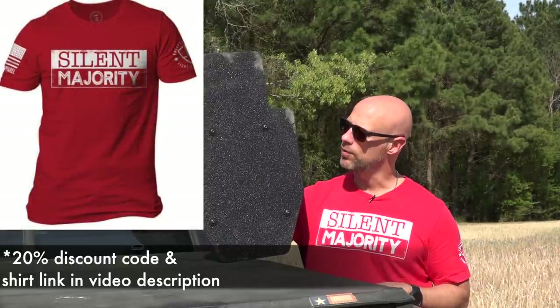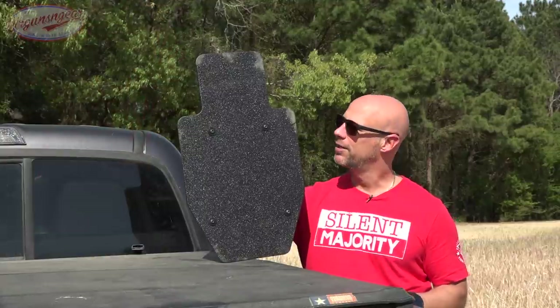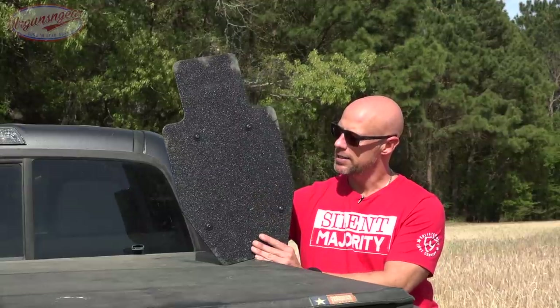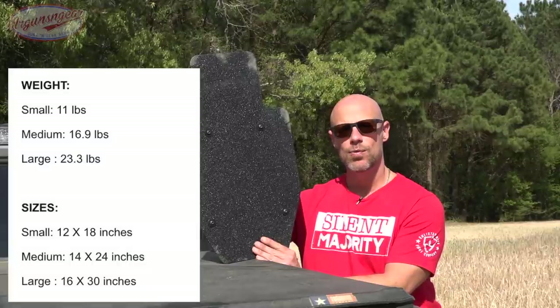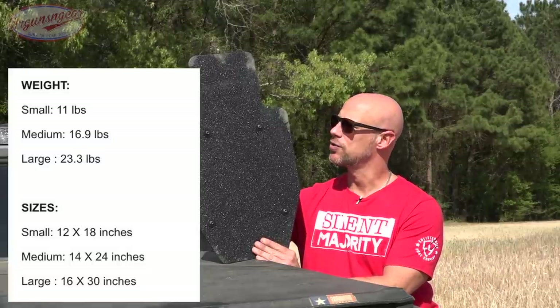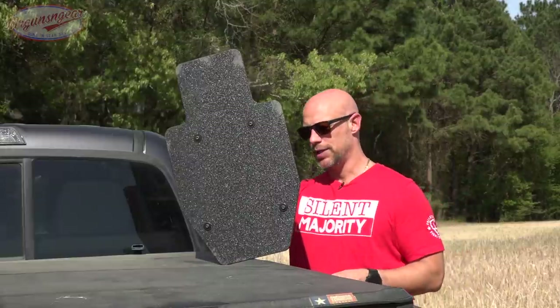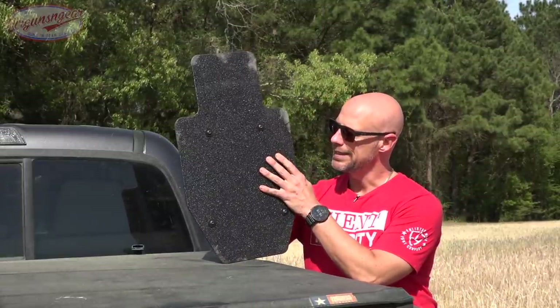This shield is rated to stop M855 556 as well as 7.62x39. We do have some of that out here today in terms of the 855. It comes in several different sizes — this is the medium size. You guys should be able to see the size and weight of each on screen, but I can tell you the medium size is really not unwieldy despite the fact that it is made out of steel.